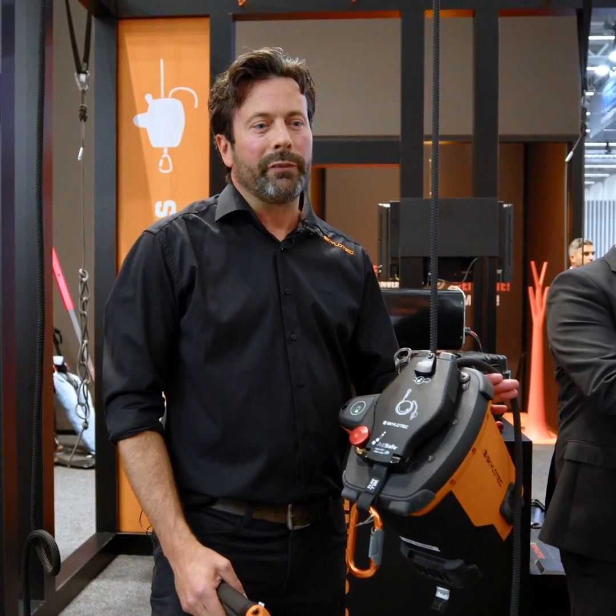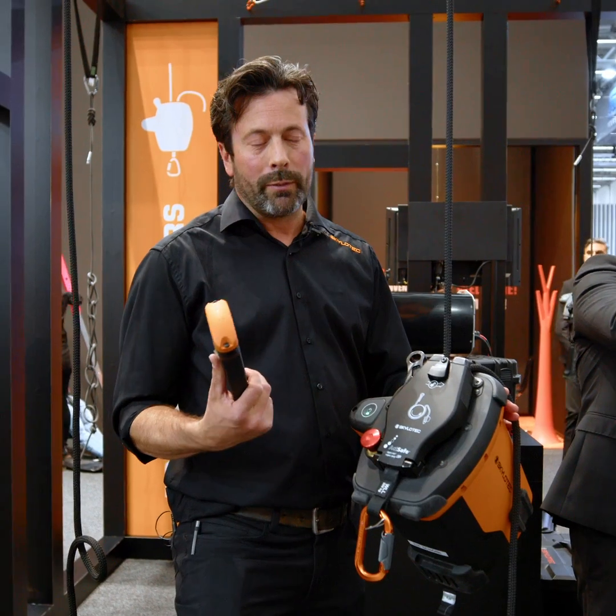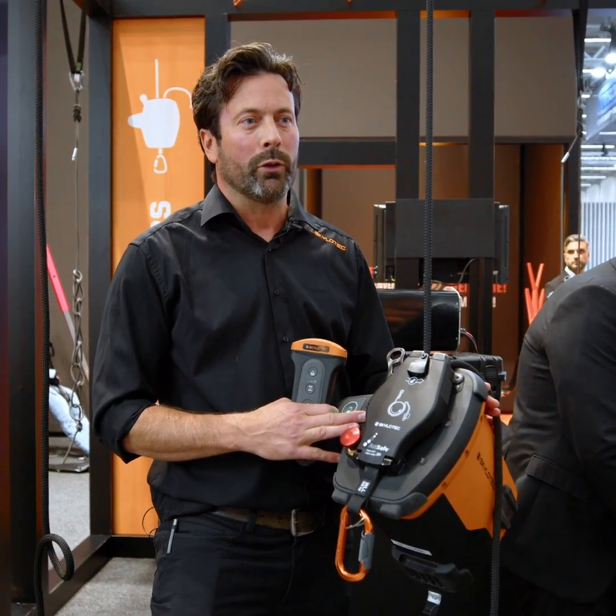The ACX is suitable for lifting up to two people. It has a Bluetooth remote control. It can be used up to 150 meters and is also compatible with AC power supply, running off 230 volts.